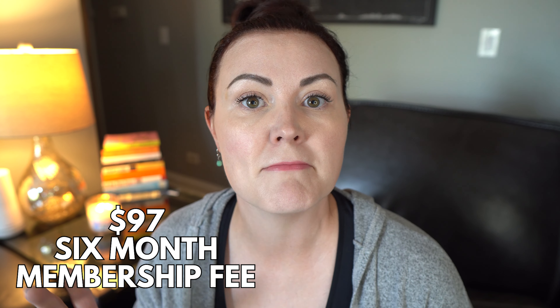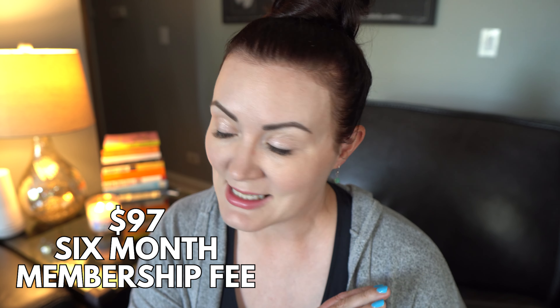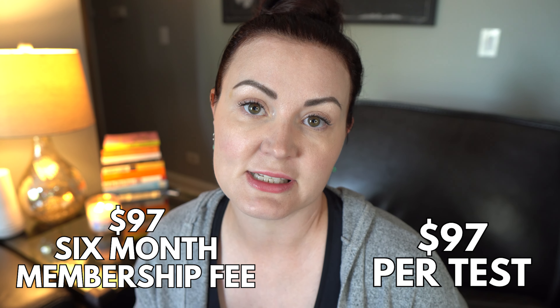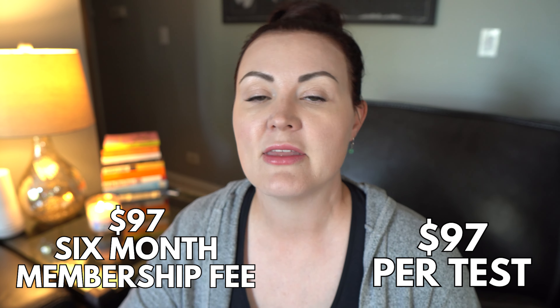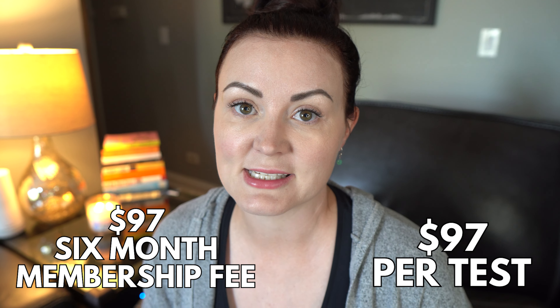Here's how CyFox works. You pay $97 for a membership fee — that's for six months — and then you can test as many times as you want during that six-month period for $97 a test. Every time you send a test in, they automatically send you a new one at no charge. You only get charged when you send in the completed blood test, so you could test yourself once a week if you wanted to.